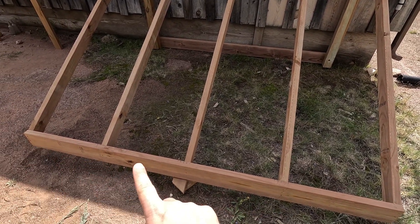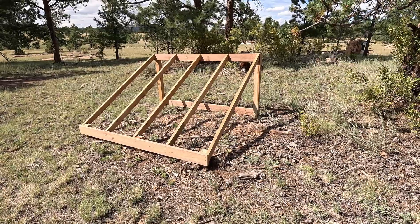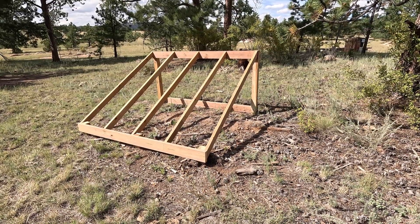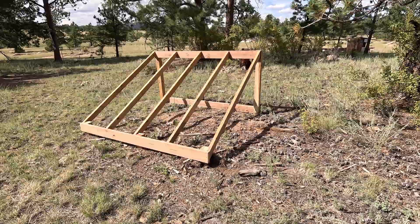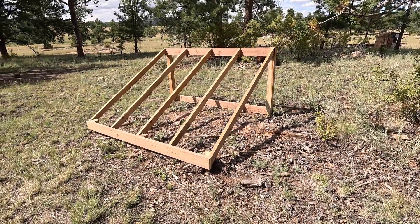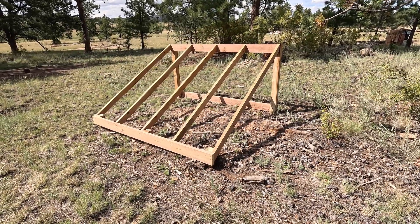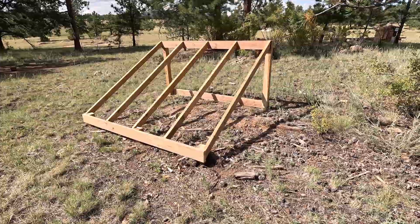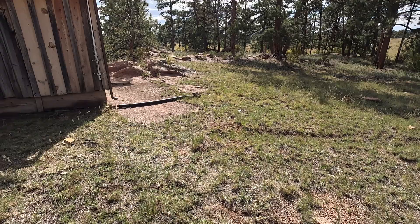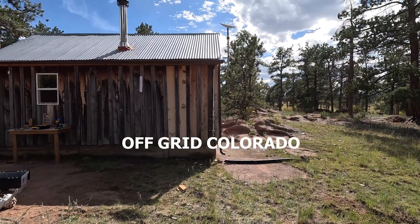I'm really happy with how it turned out. It's not done — I still need to add some cross members and set it up on paver bricks or a small block. Likely in the next episode I'll take the solar panels off the cabin roof, install them here, and run the wire along and into the cabin. Catch you next time.